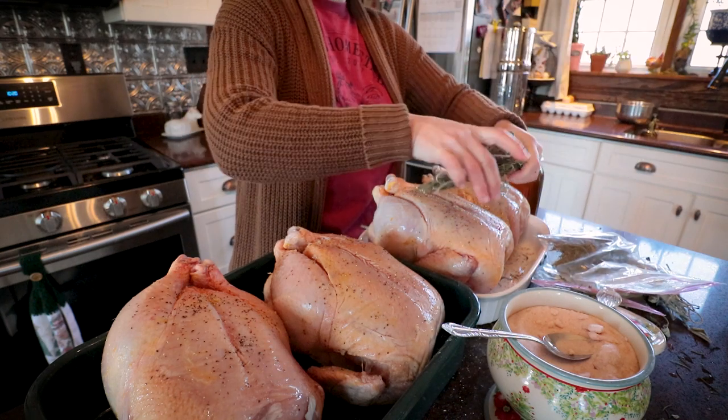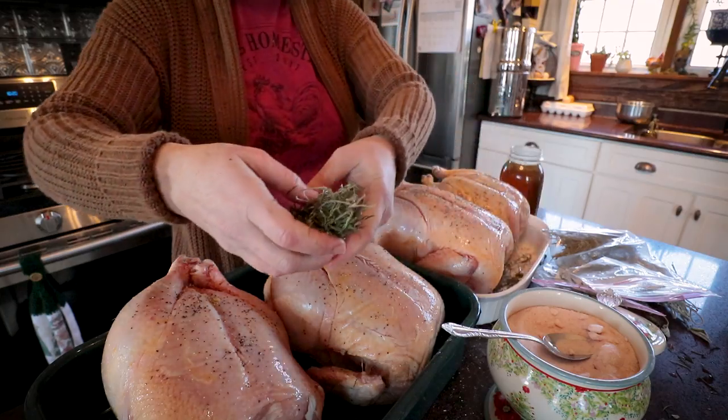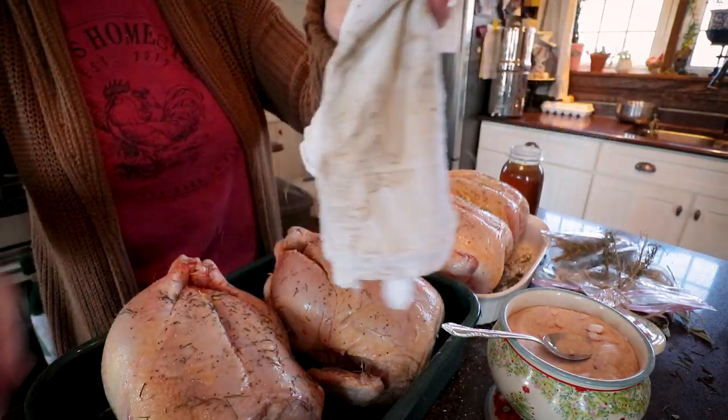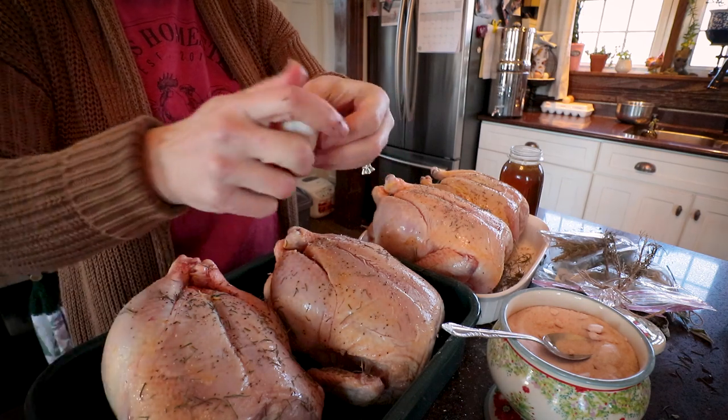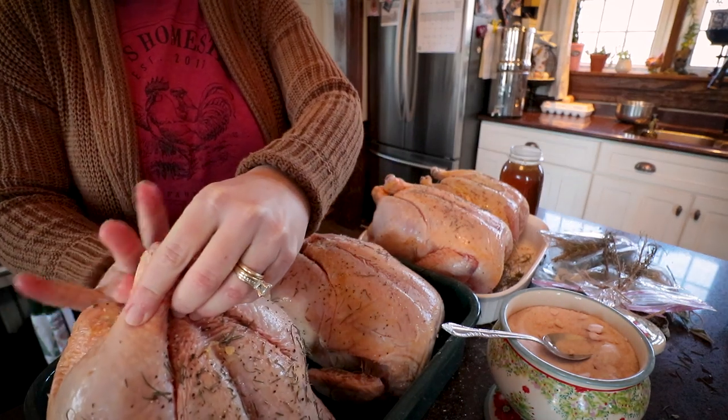I'm going to add some rosemary — I'm just going to sprinkle it in the bottom of the pan. I also have several heads of garlic, so I'm just going to smash it and throw it in their butts as well.